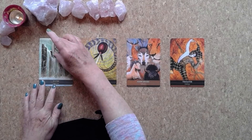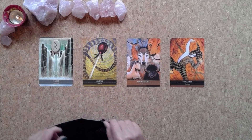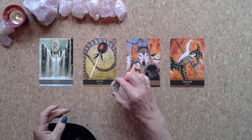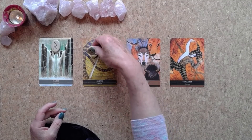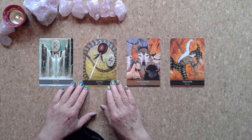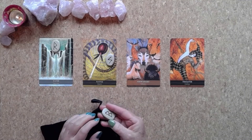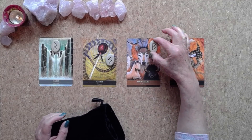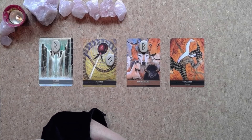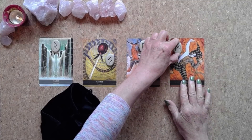Reading one has the Rune of Journey. Reading two has the Rune of Wholeness. Reading three has Berkana, the Rune of Growth. And reading four has the Rune of the Self.